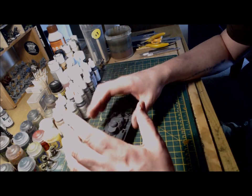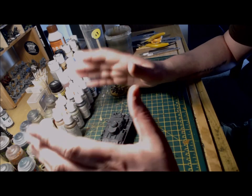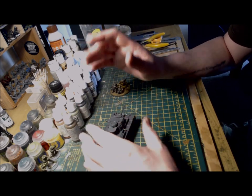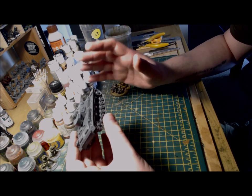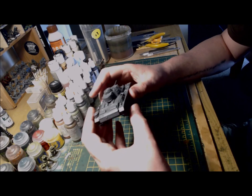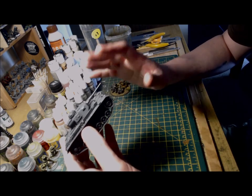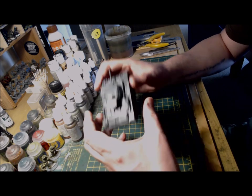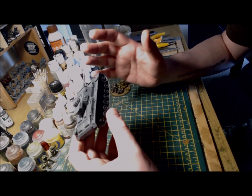As with most Warlord Games tank kits, this was comprised of two track sections, a lower hull and upper hull, and a turret with a main gun. While the instructions could have been a little more succinct, with a bit of common sense it went together really easily, and joining all the main parts together was completed with very little drama. I would certainly recommend this kit to anyone wanting to add some armour to their early and mid-war German lists.